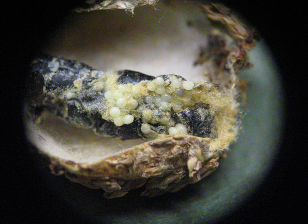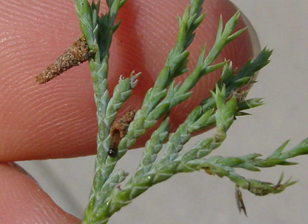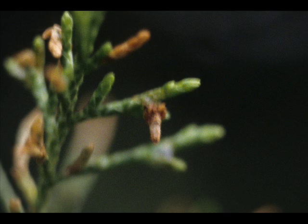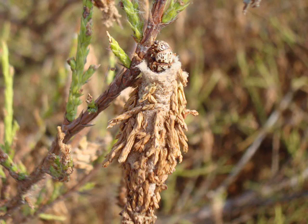Bagworm eggs hatch in May and early June. The tiny bagworm larvae can be hard to see. After hatching, the tiny larvae are often caught by the wind on a strand of silk and balloon to nearby plants. Once a host plant is found, the tiny larva begins to form a new bag around its body.